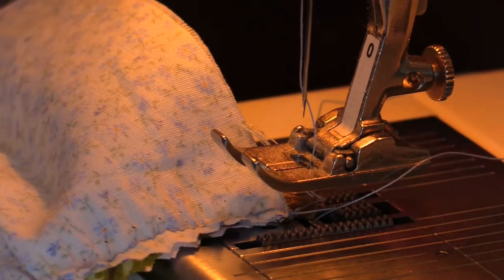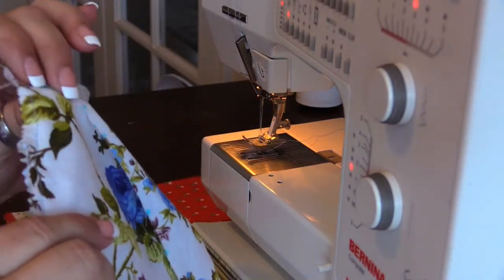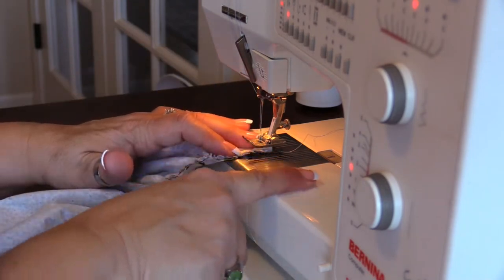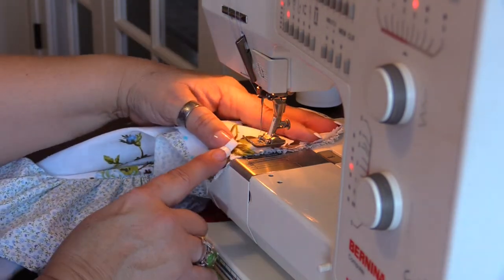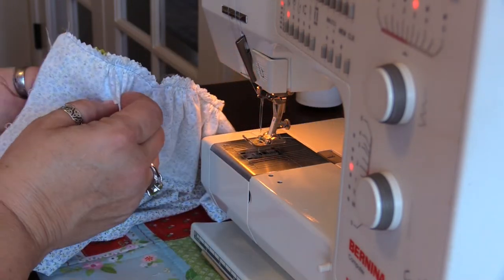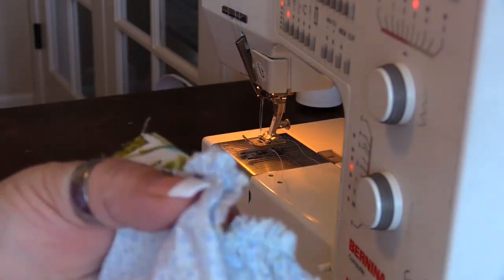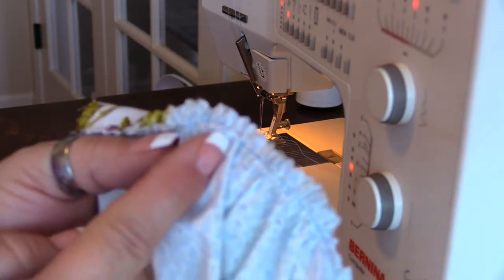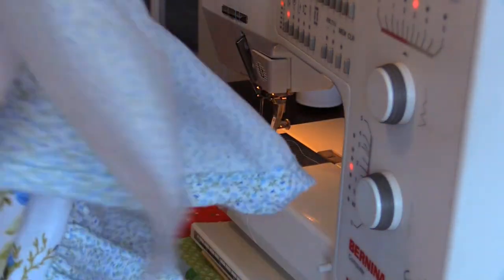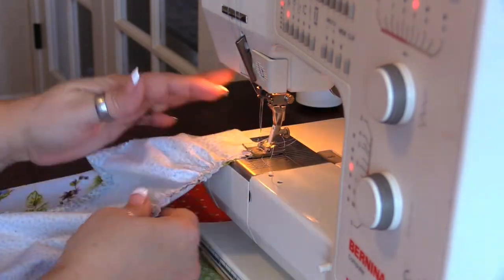When you're doing a zigzag stitch like this where you've got a ruffly fabric, put your flat piece of fabric next to the bed of your machine. If you try to do it the other way with the ruffles on top, the tendency is for the ruffles to get wadded up as you go along, and you could end up with a zigzag caught on a piece of the ruffle. It's a lot easier to just put the flat piece — in this case the body of the apron — face down.